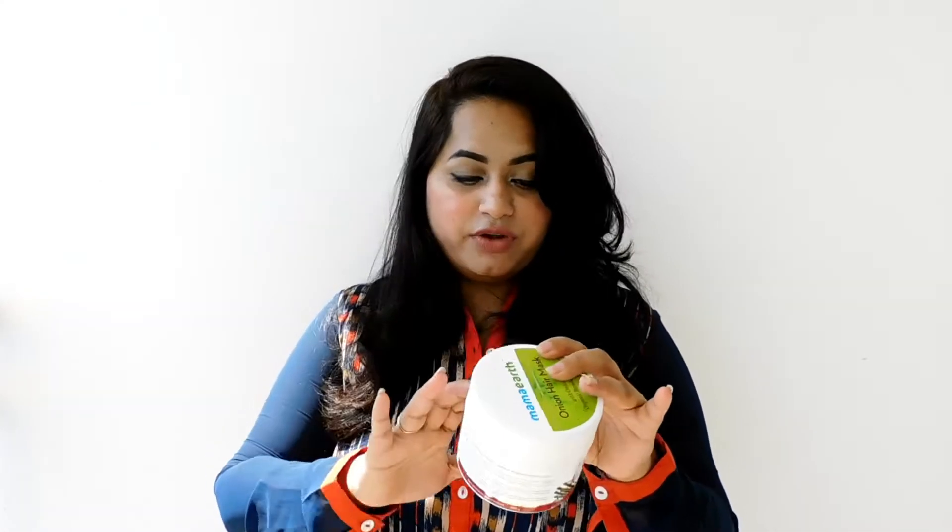This has changed my hair — oh my god, it has changed my hair from a bad condition to a really good condition. This product is the Mamaearth Onion Hair Mask with onion oil and organic bamboo. It is for all hair types and specifically for hair fall control, which is what we need. The ingredients are also listed on the packaging.